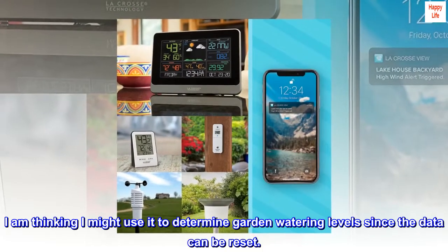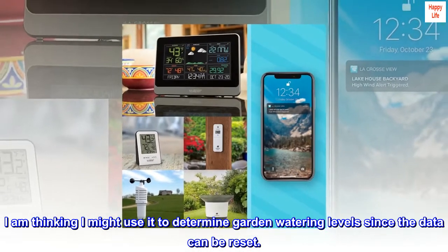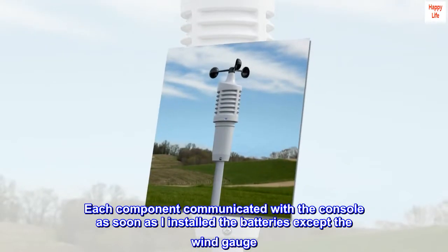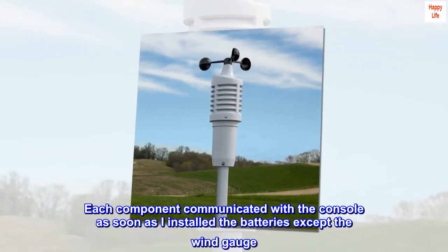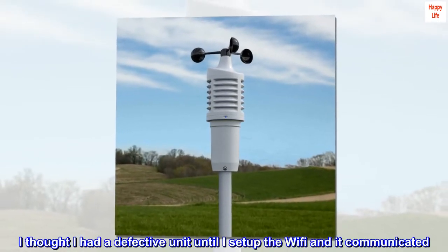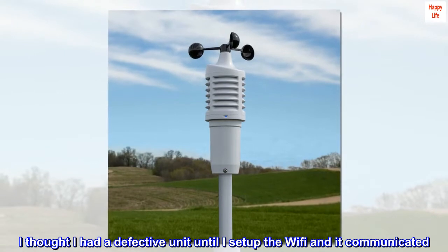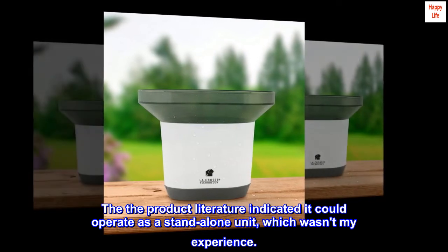I'm thinking I might use it to determine garden watering levels since the data can be reset. Each component communicated with the console as soon as I installed the batteries, except the wind gauge — I thought I had a defective unit until I set up the Wi-Fi and it communicated. The product literature indicated it could operate as a standalone unit, which wasn't my experience.